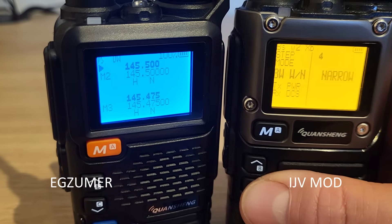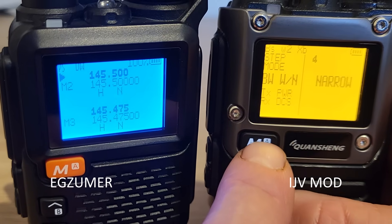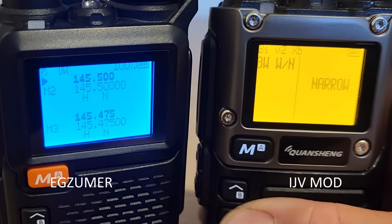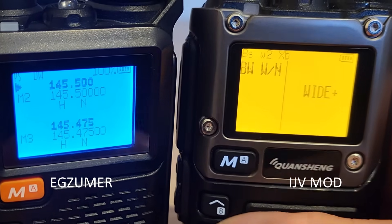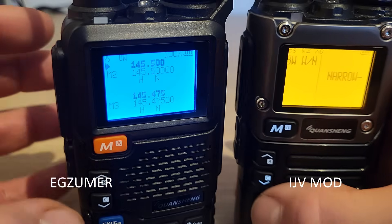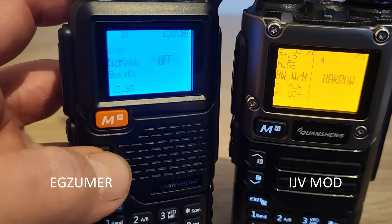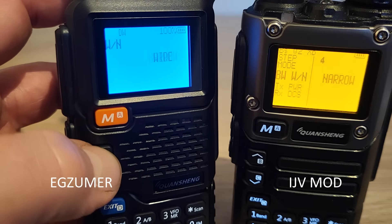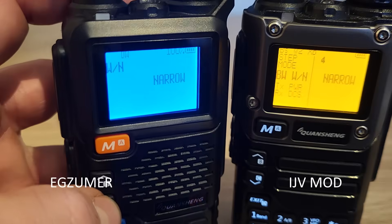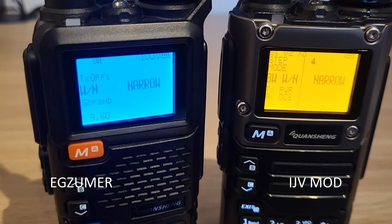On bandwidth, there's a clear difference between the two. On IJV Mods, going into bandwidth gives you options for narrow, wide, wide+, and narrow minus — extra options not available on EGZUMA. On EGZUMA you have to scroll to menu 9 to find bandwidth, and there you only get narrow and wide. I won't go through all the differences — check one of my previous videos for the full EGZUMA menu walkthrough.